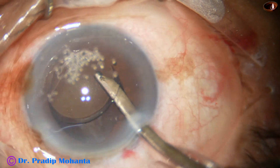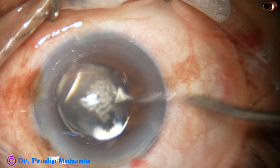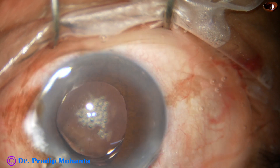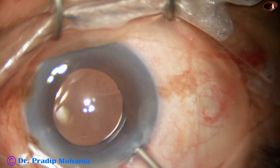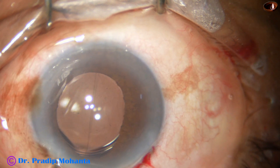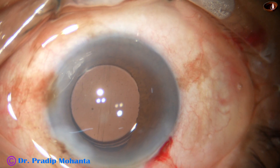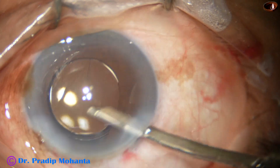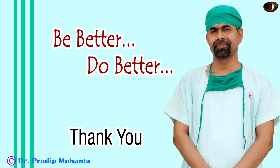Now I am irrigating the anterior chamber and capsular bag with Simcoe, removing quite a lot of viscoelastic, but it is not a total cleaning — we then use bimanual irrigation-aspiration. Bimanual irrigation-aspiration works better when the visco load is less; particularly with highly cohesive viscoelastics such as chondroitin sulfate types, if there is less viscoelastic remaining, the aspiration port will not get clogged. After thorough cleaning of visco we do the necessary steps and close the case.